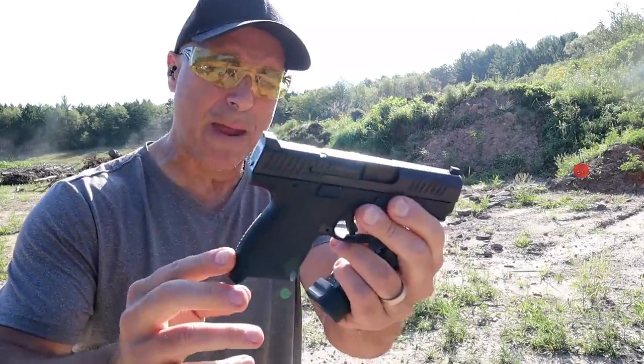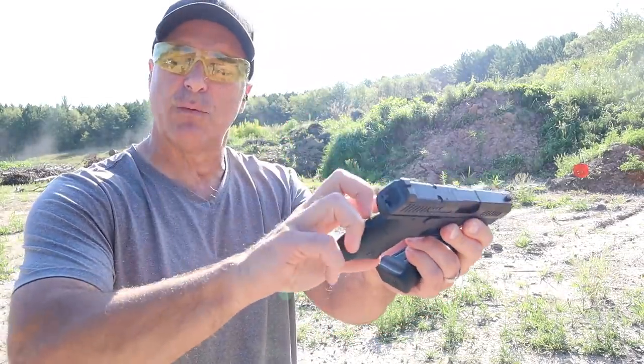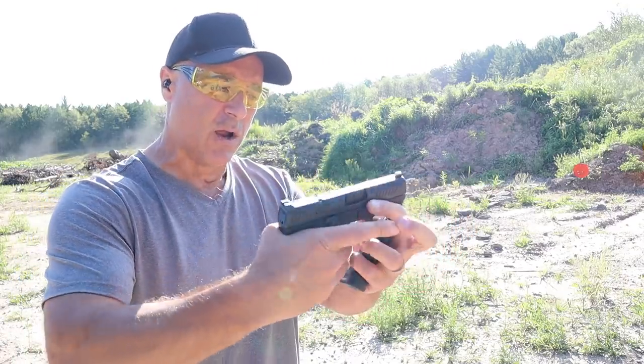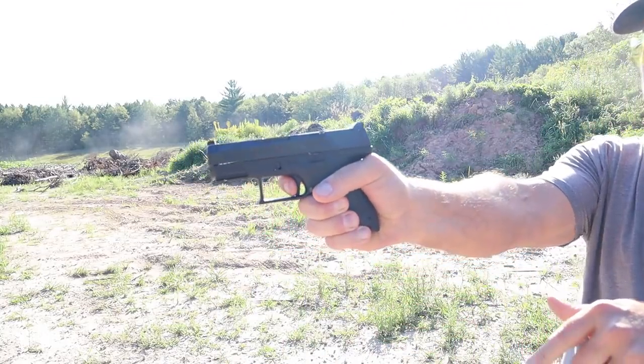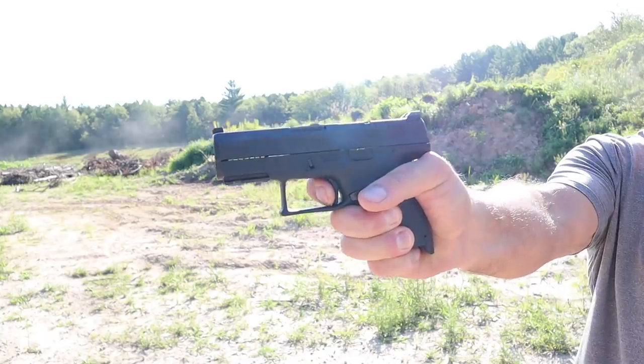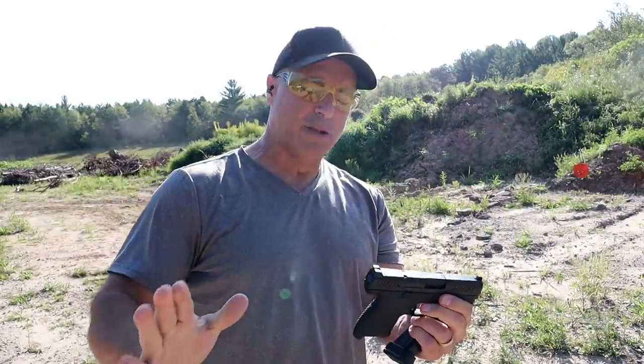It does come with a couple extra back straps. It is an ambidextrous gun with the slide stop and the magazine release can be switched to the other side. The trigger is really nice and those who have the P10C know that we're looking at a five pound trigger pull with a reset right there. This one is optic ready.